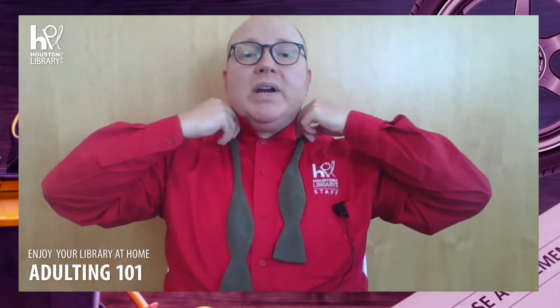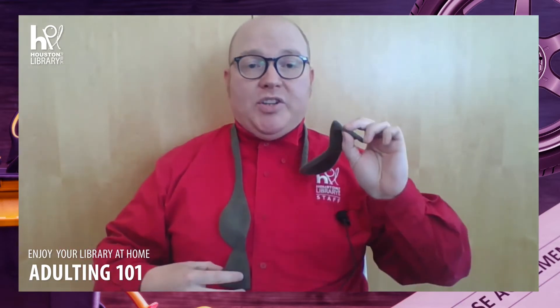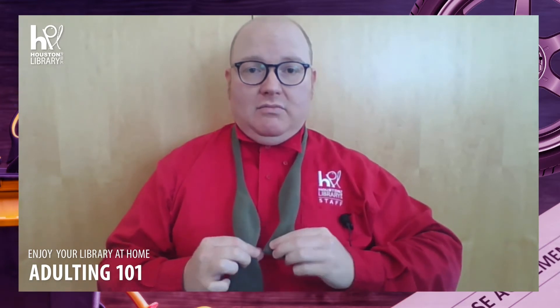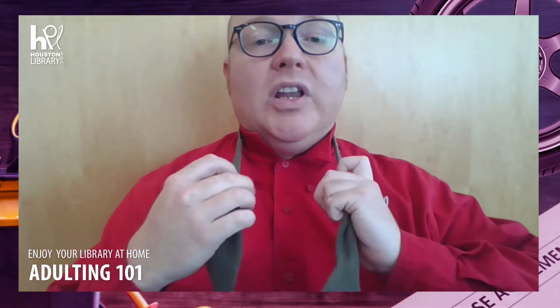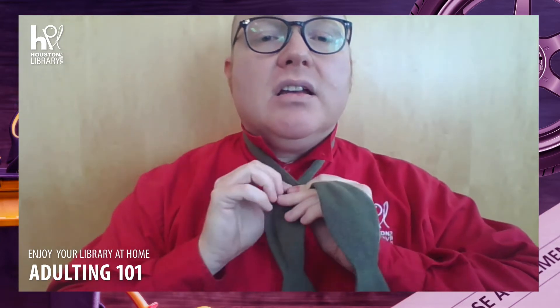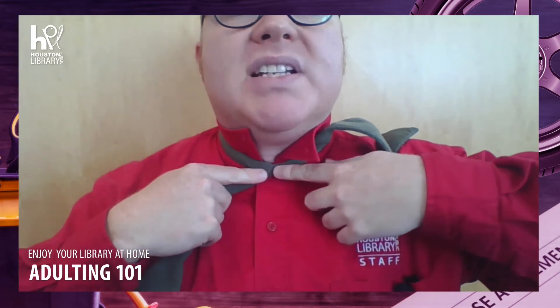The tie should go around the neck with one side longer than the other. I start with the tip of the short side even with the middle of the bow on the long side. If you're right-handed, the right side should be longer. If you're left-handed, the left side should be longer. Now I take the long side and pull it over the short side, then back up underneath, and pull that back. I pull the loop tightly.